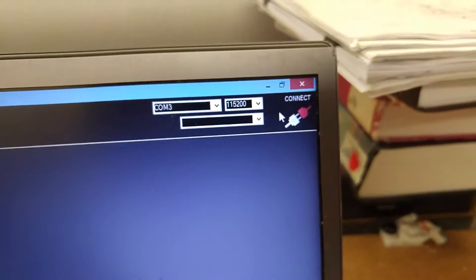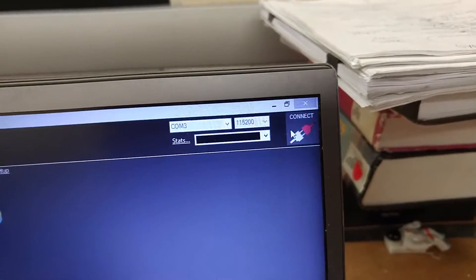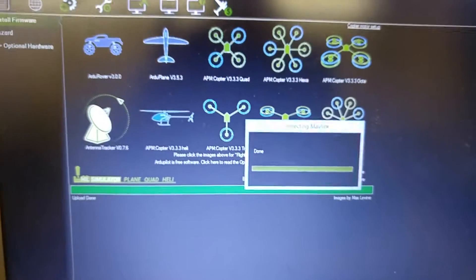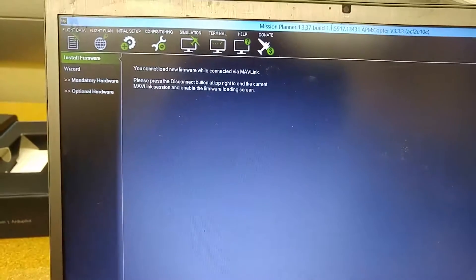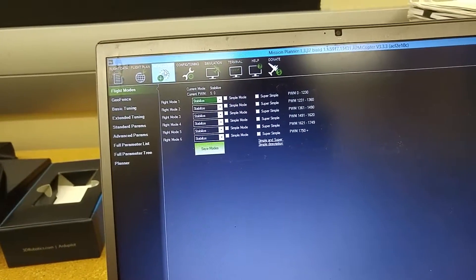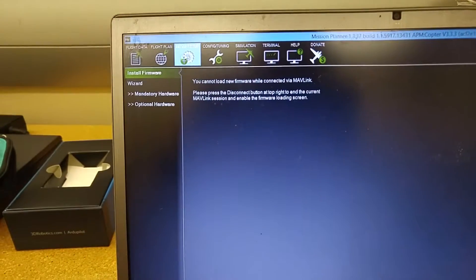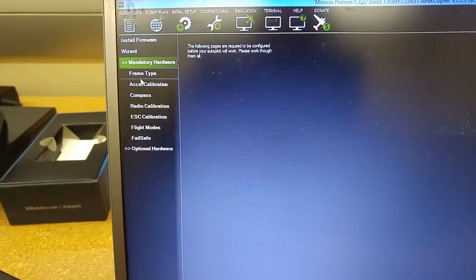Now I'm not connected — this whole time I haven't been connected — but now I'm going to try to do the accelerometer calibration. Okay, let's just go down here to accelerometer calibration.